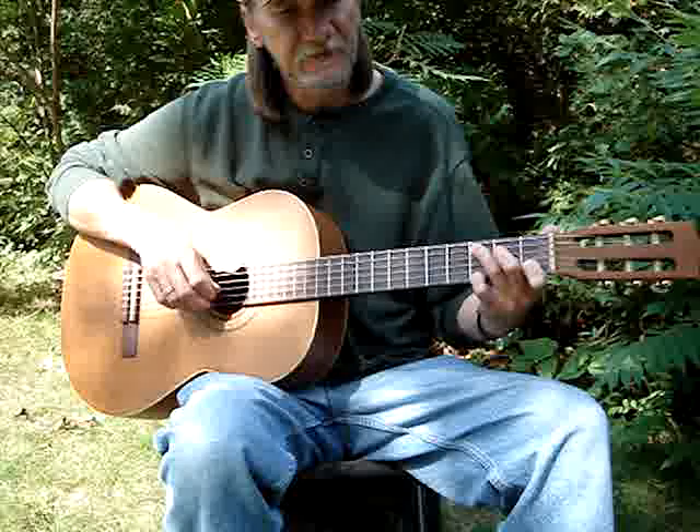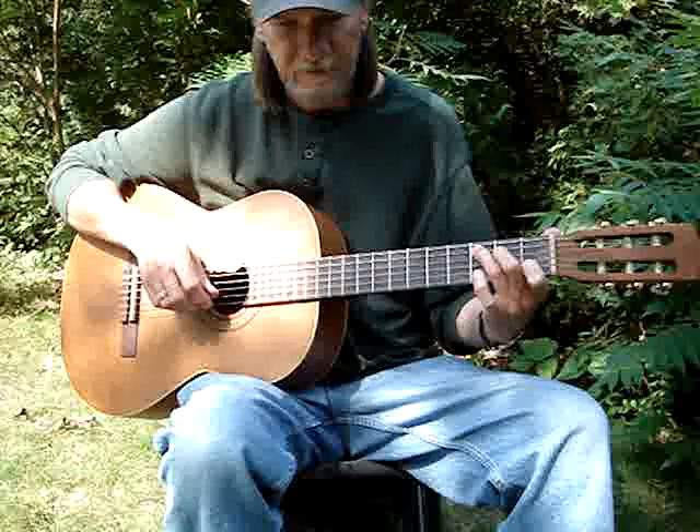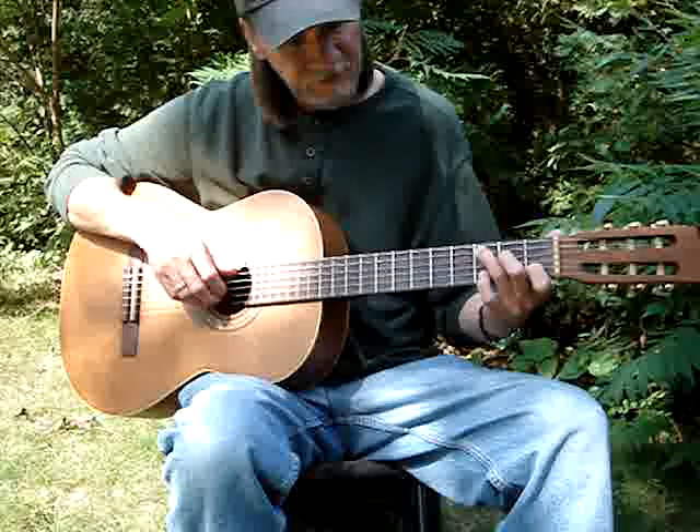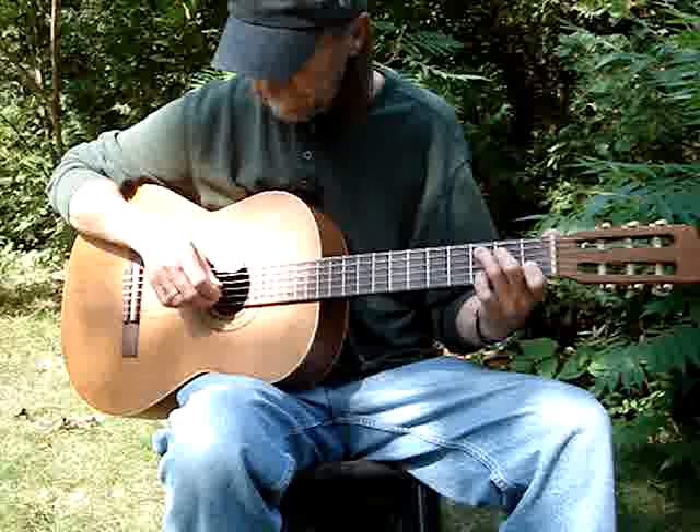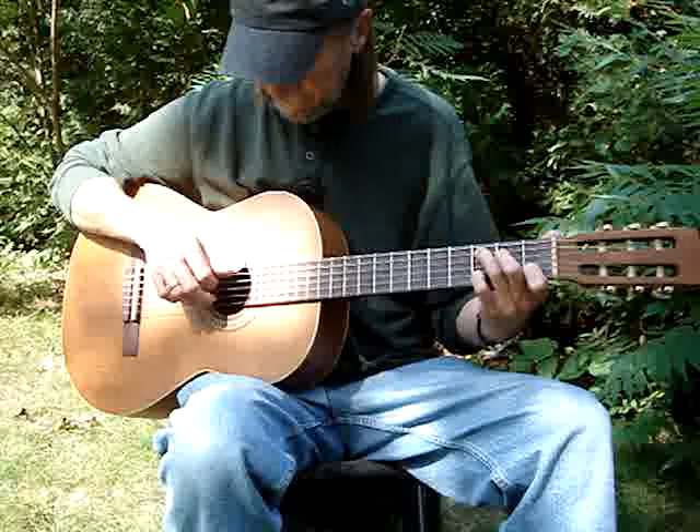So it's: 5th and 1st, 4th and 3rd, 5th, 1st open, and hit the 4th with your thumb. Then you put your pinky on the 2nd string 3rd fret, and hit the 5th and 2nd. Then 4th, 3rd, 5th, and take your pinky off, hit the 2nd string, then to the 4th.